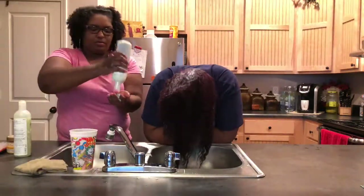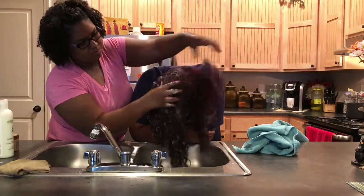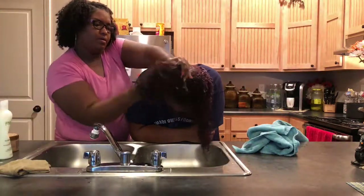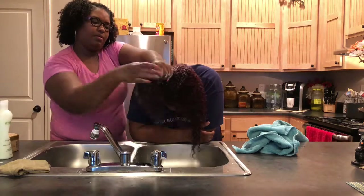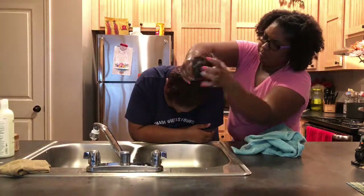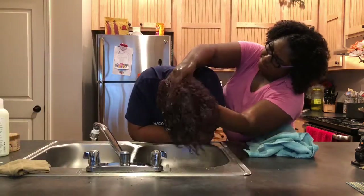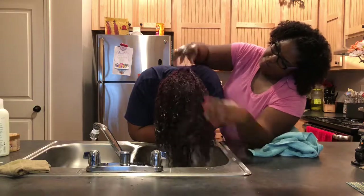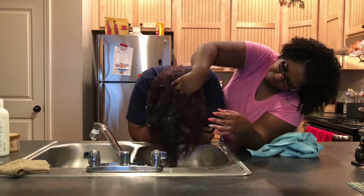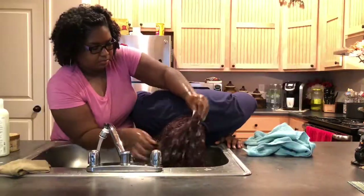Here I am applying the conditioner to her hair. I'm going to use some warm water to rinse the conditioner out.